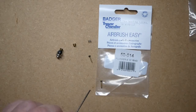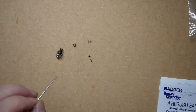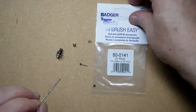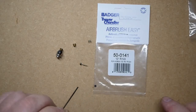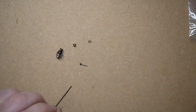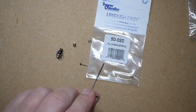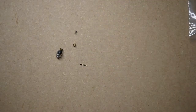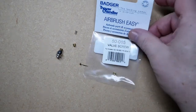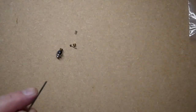The O-ring is available separately as part number 5001-41. The plunger spring is part number 5002-0, and the valve screw is part number 50-015. All are available in our store.